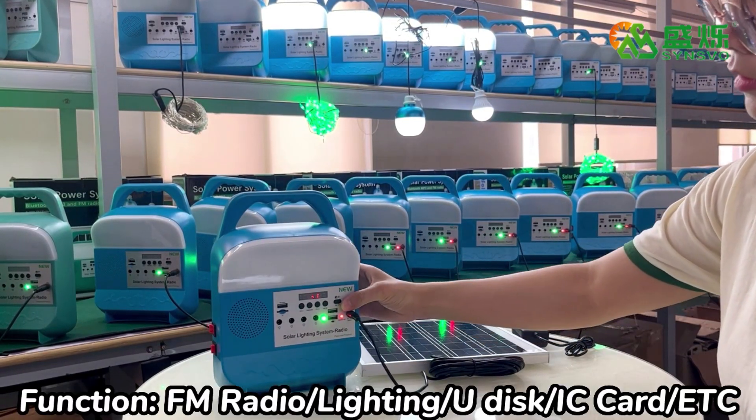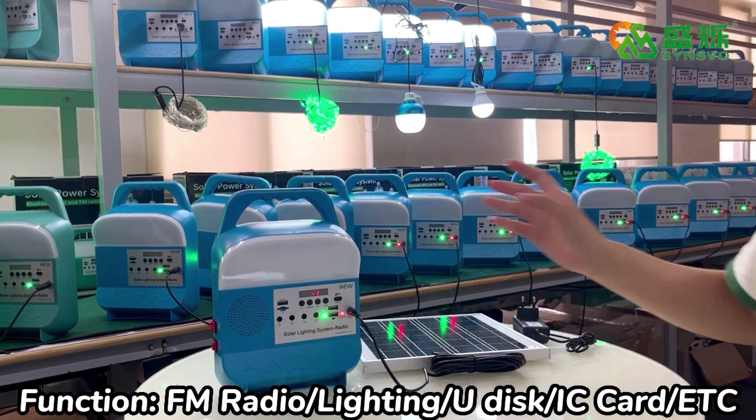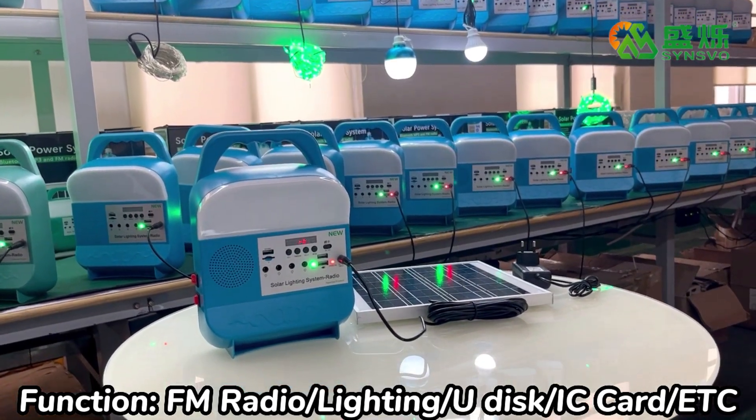Function: FM radio, lighting, SD card. You can switch its mode — FM mode.